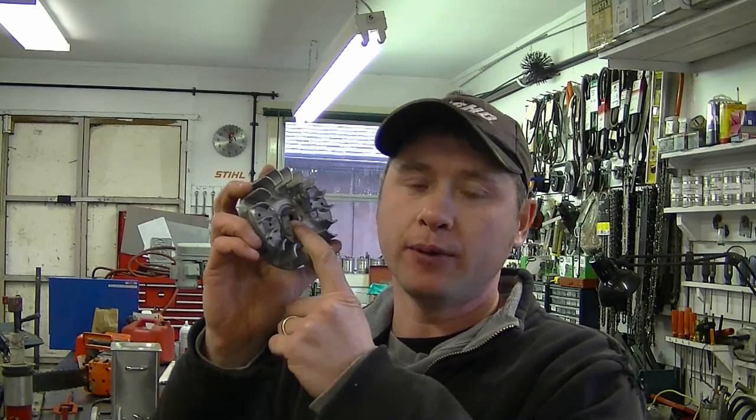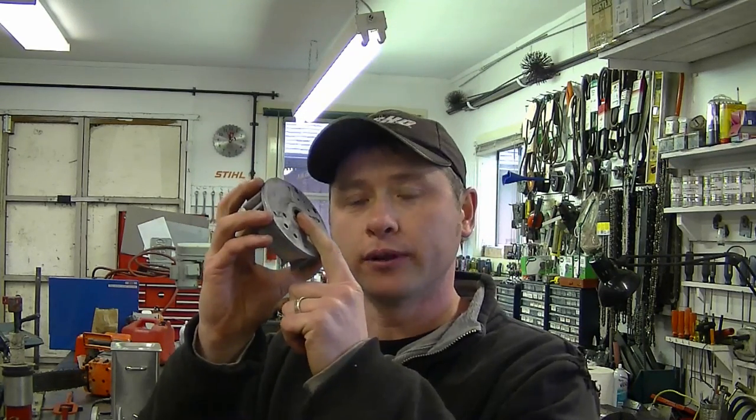I do have a video posted to my channel that shows how to use the electric grease — I'll put the link to that video underneath today's video so you can go watch it. Somebody asked me the other day: if the flywheel key is broken on my chainsaw, will it cause it to not have spark? The answer to that is no — usually you will still have spark even though the flywheel key may be broken.